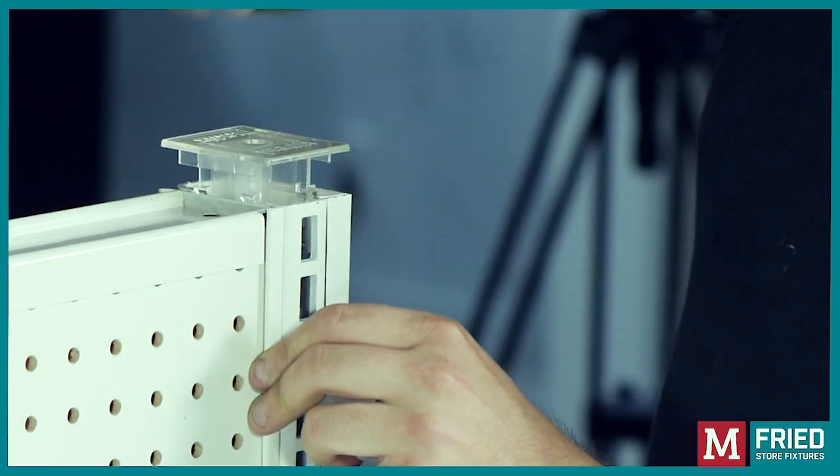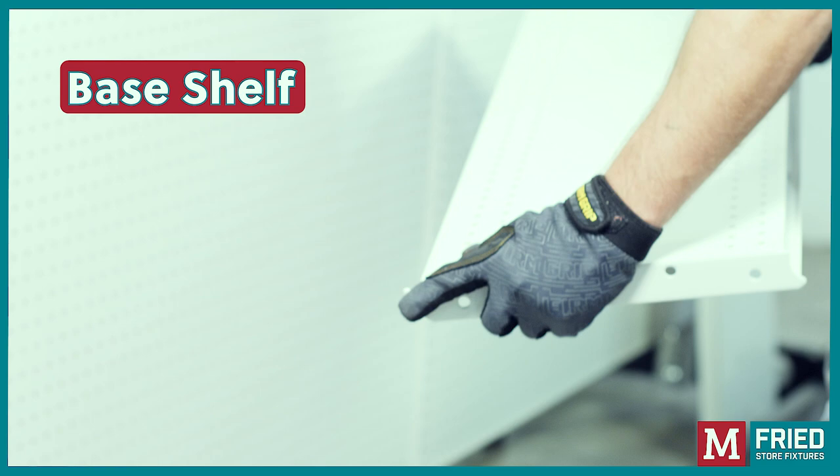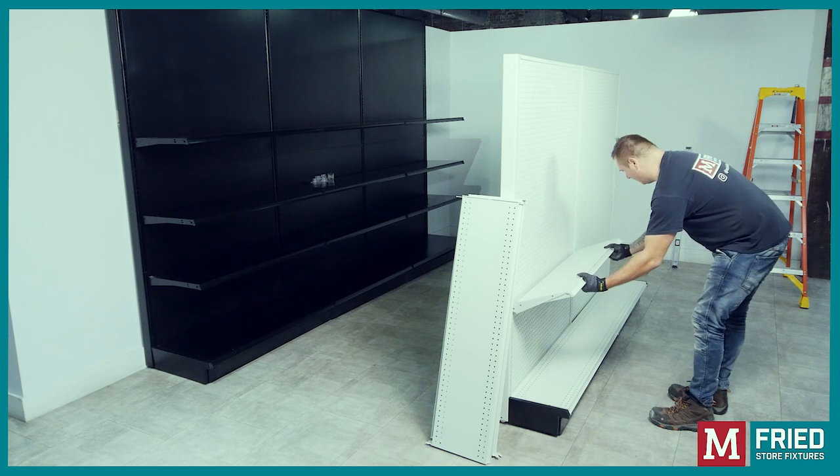Insert the top caps in the uprights. We're ready to install the base shelf, which looks similar to a standard shelf but with only one notch. Once the base shelves are installed, it's time to put the upper shelves in place.